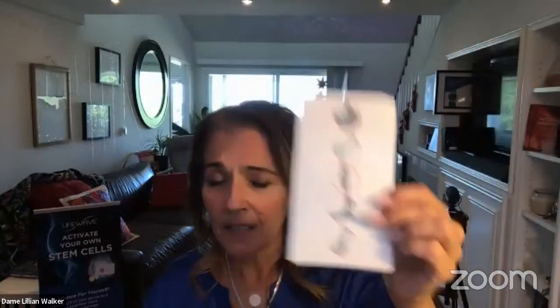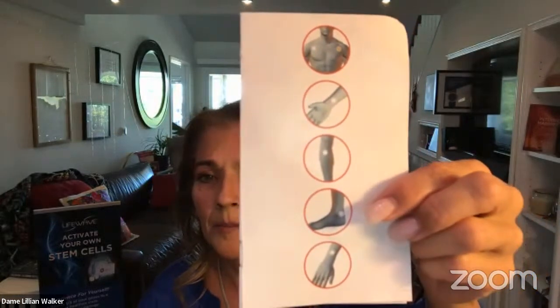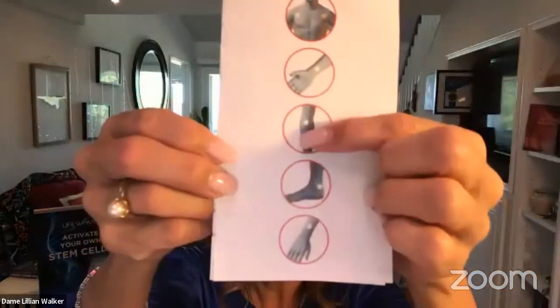There are three places you can apply the patches. David Schmidt, the inventor himself, likes to wear two sets of energy enhancers — a set of patches under each clavicle, and a second set on the bottom half of his body. Sometimes he puts it below his feet or in a leg position. He likes to wear a set for the top part of the body and a set for the bottom part.